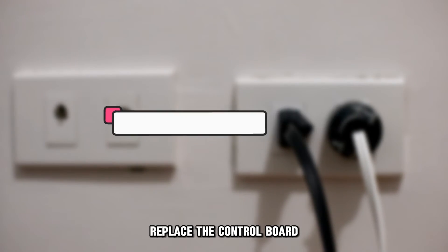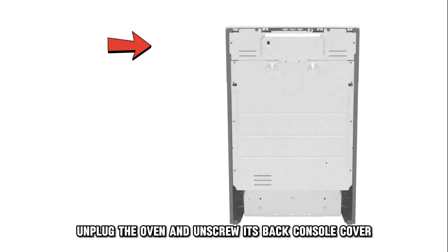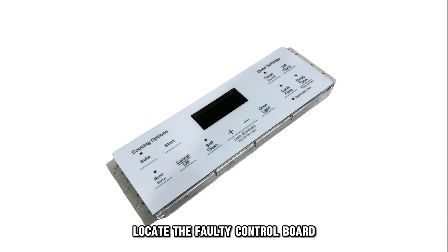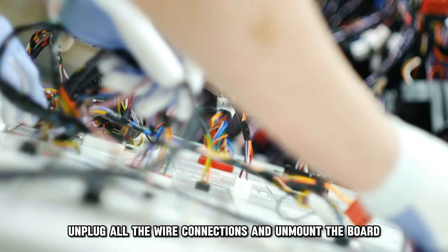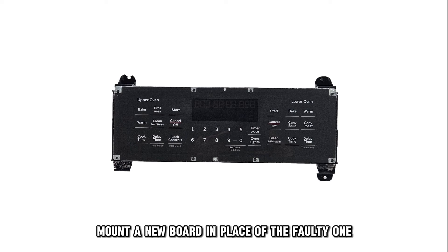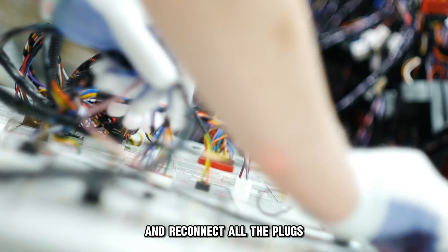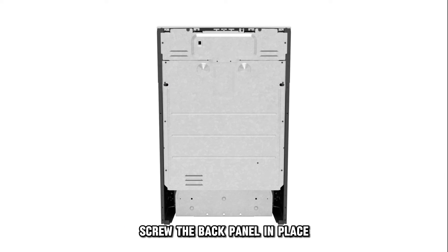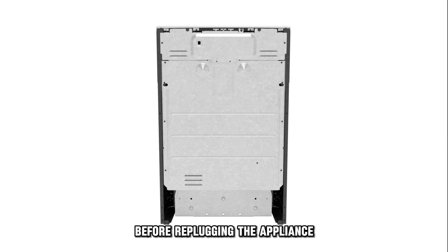Replace the control board. Unplug the oven and unscrew its back console cover. Locate the faulty control board, unplug all the wire connections and unmount the board. Mount a new board in place of the faulty one and reconnect all the plugs as they were on the removed board. Screw the back panel in place before re-plugging the appliance.